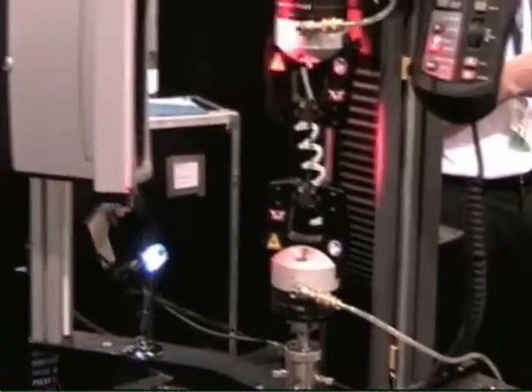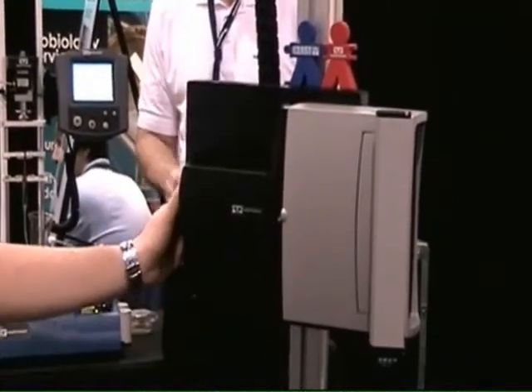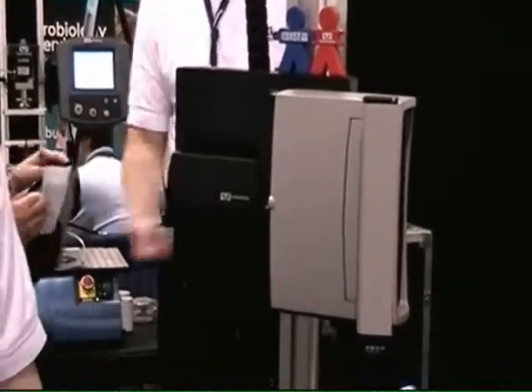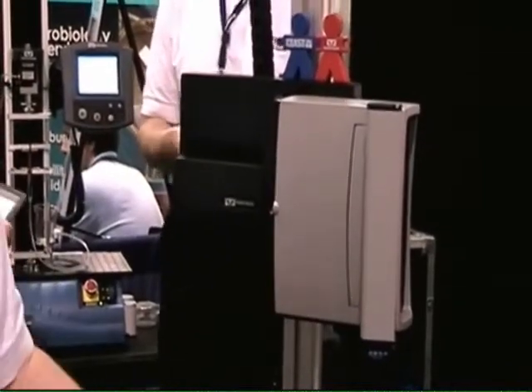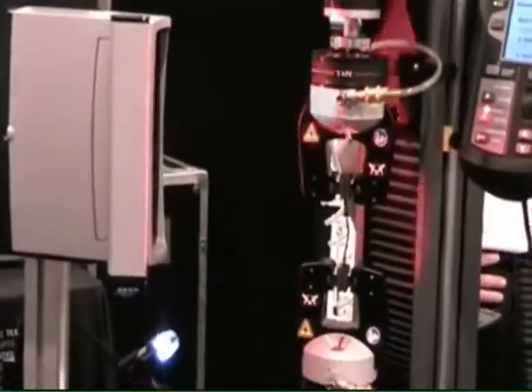We're also showing off the video extensometer that we've had for a number of years. It's worked really well for us. It works on many different kinds of materials — in this case, typically biomedical tubing. Right now there's a rubber specimen in there. It works on metals, plastics. We have a lot of customers using it for pretty much everything.